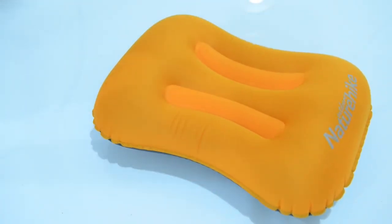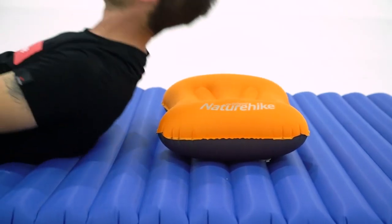The TPU pillow is designed with a concave shape that wraps around your head, keeping it centered when you sleep.